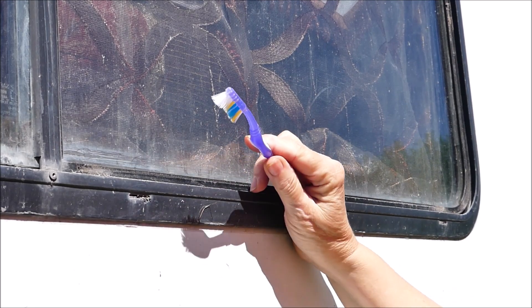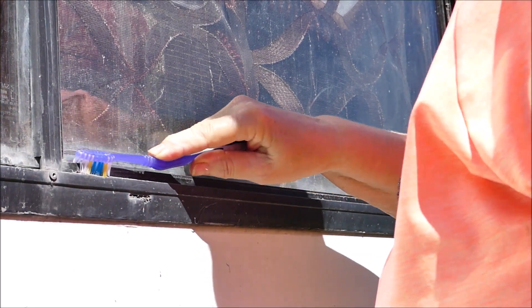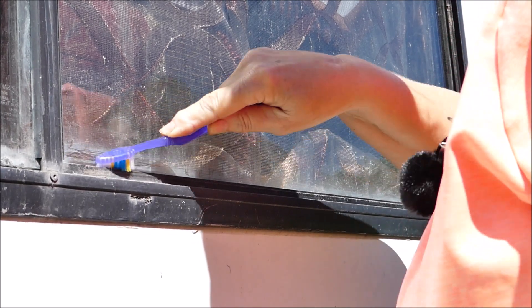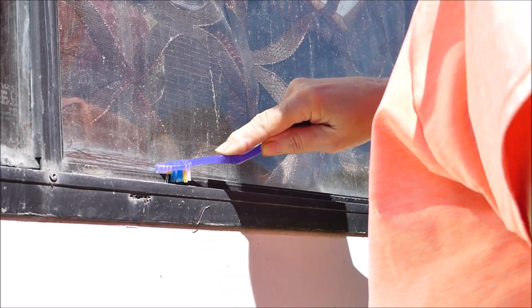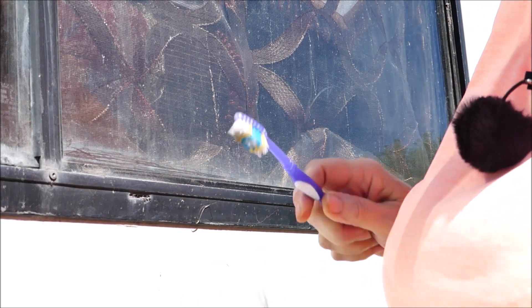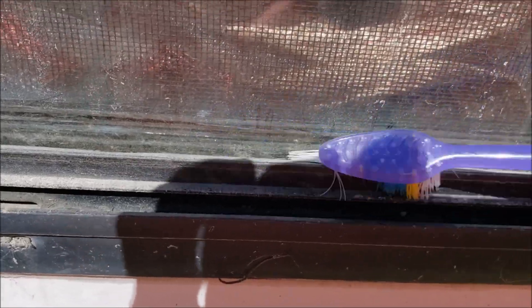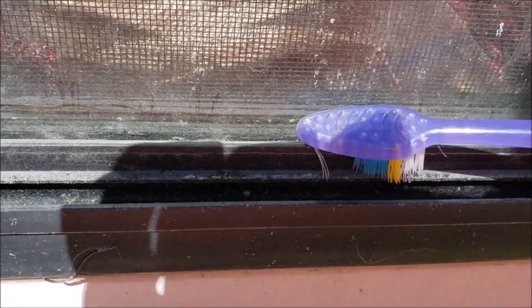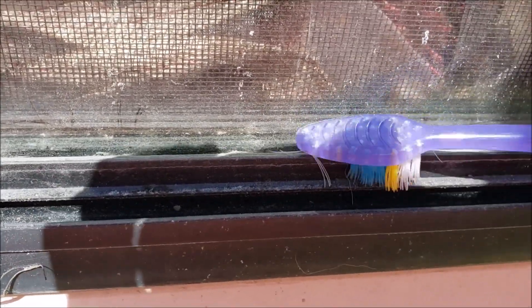I'm gonna take a toothbrush, get in here, and just scrub it out. There's a lot of dust in there. I'm just gonna keep scrubbing it out until I get all that dust out of there. Just keep working at it. This little felt pad tends to hold a lot of dust and dirt.